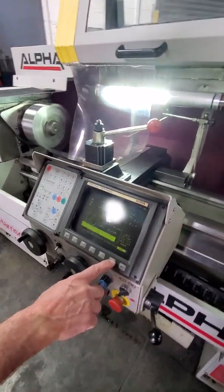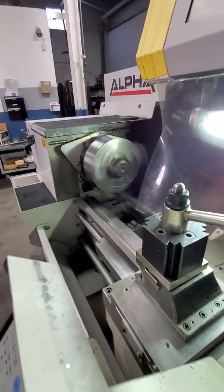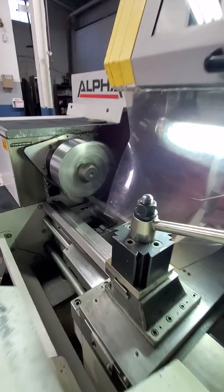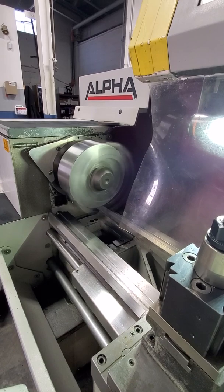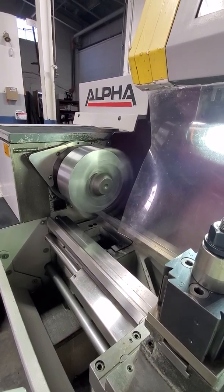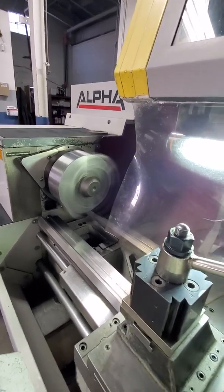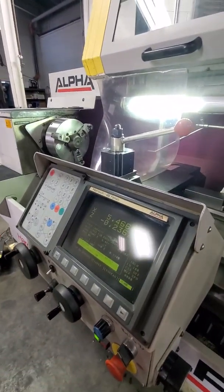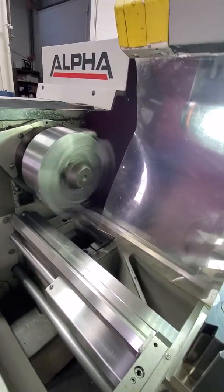We stop and change the RPM of the spindle manually. Using the manual control, we are at 1,200 RPM, then 1,400. The maximum capacity is about 2,500 RPM. We're not going to go all the way up as we're sitting on a block of wood — we're balancing it. The machine also runs in both directions, and that's the reverse. We can do the same thing with the RPMs.